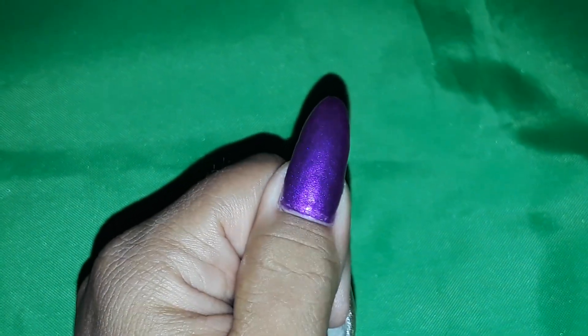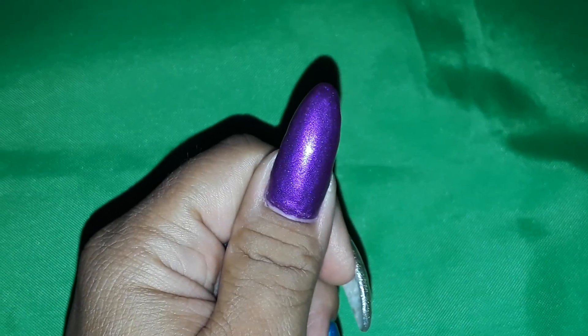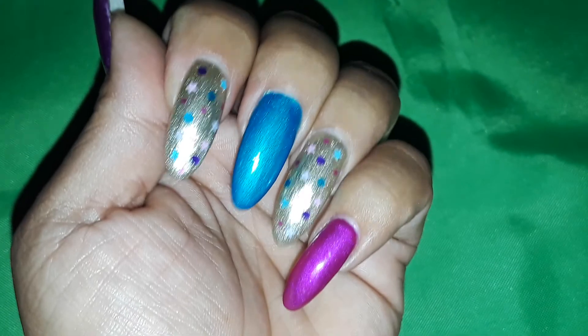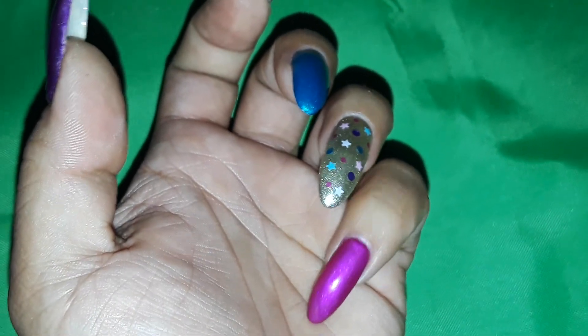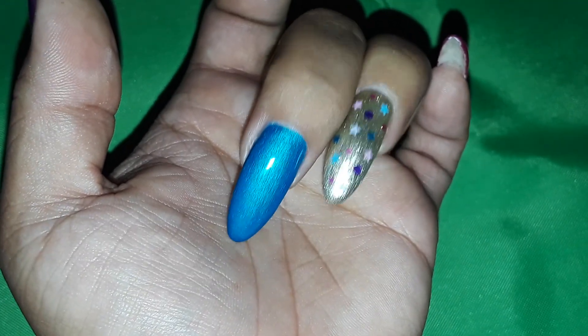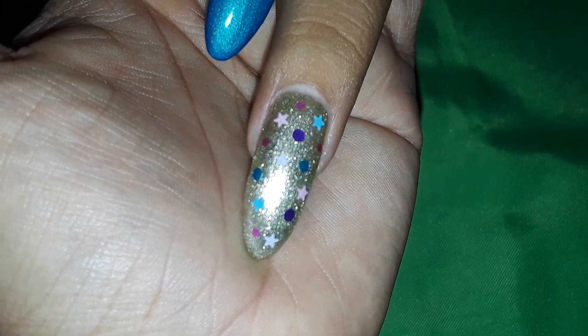This one is a really pretty purple — it's showing more dark purple on my phone but it's actually lighter than what it's showing, it's really pretty. And then this is a peacock blue pigment, real pretty.